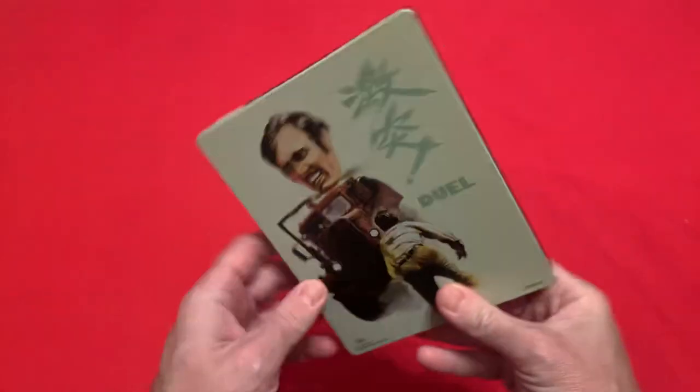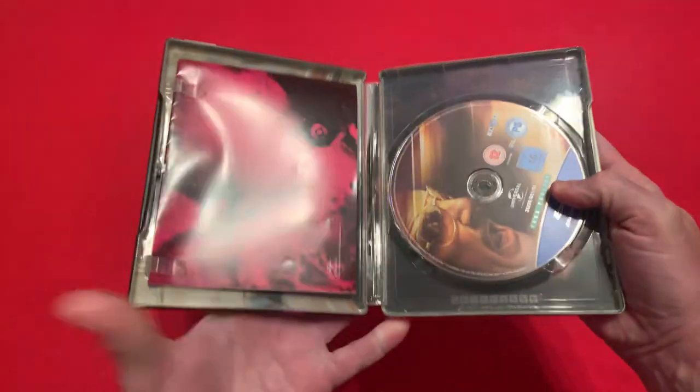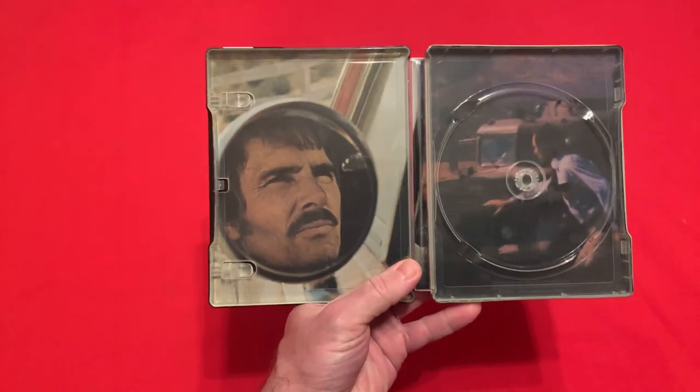That's your side spine, but I actually prefer the reverse — this is what I like the best on this one. Open it up and inside you get a poster, I'll open it up in a minute. And you get one disc, which is just the Blu-ray — it's not 4K, standard Blu-ray.